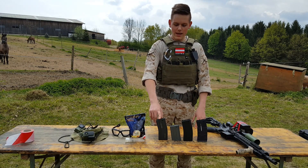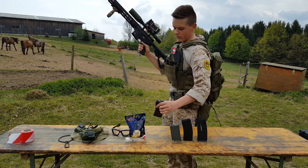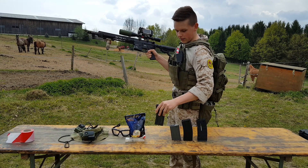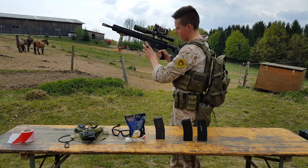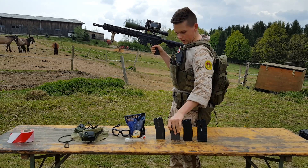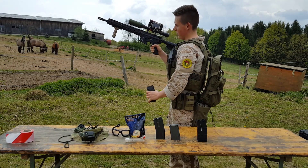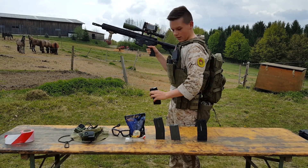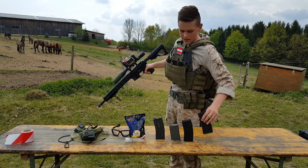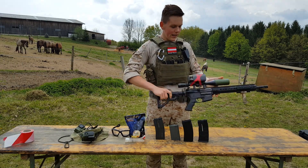First we have some Special Arms mags, a D-Boys short, a D-Boys normal mag, and of course the ICS mag. The Special Arms mag goes in, easily holds tight, fits perfectly. The D-Boys short mag fits in and holds tight. The D-Boys big mag goes in — a little tight but it fits with a little more pressure, and you can get it out. And of course the ICS mag jumps in and jumps out, really awesome. As you can see, everyone fits into the rifle.